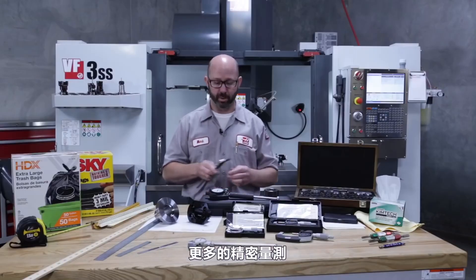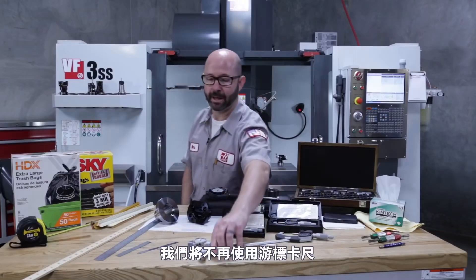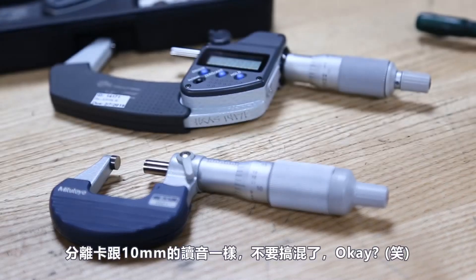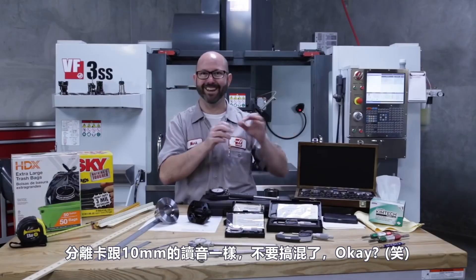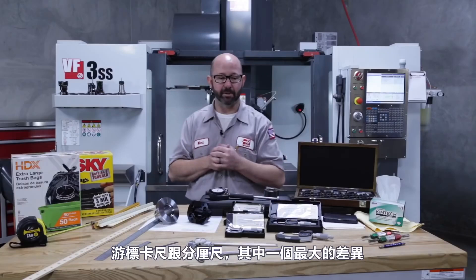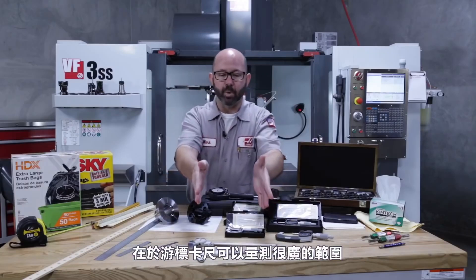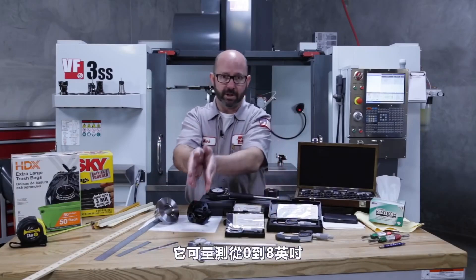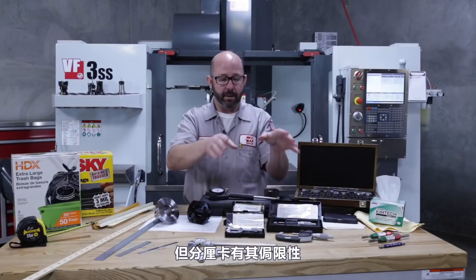For more precise measurements, we're going to set our calipers down and move up to micrometers — not to be confused with micrometers. One of the biggest differences between calipers and micrometers is that calipers can work across an entire range. These are eight-inch calipers; they work from zero to eight inches.